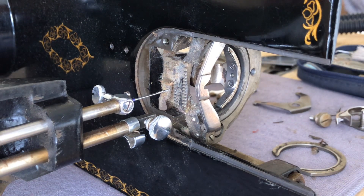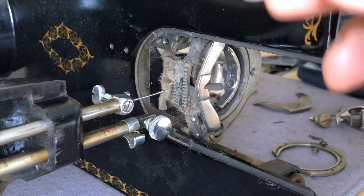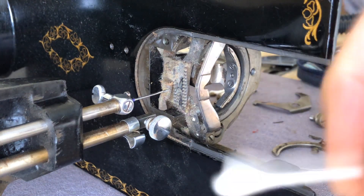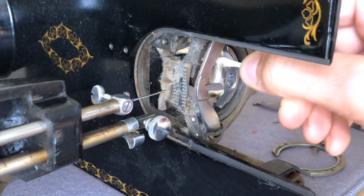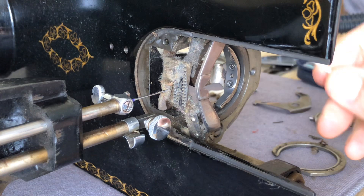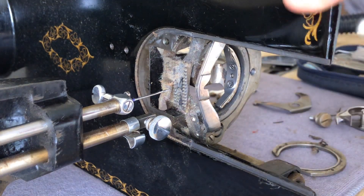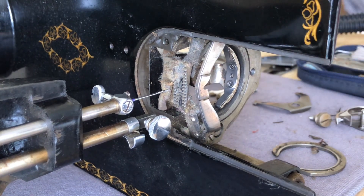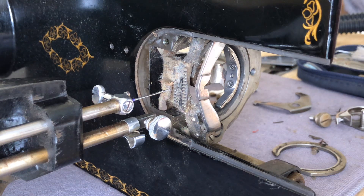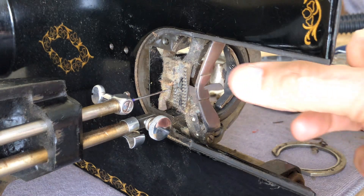I like cotton swabs because I can dip them in my little jar of alcohol — typically it holds the alcohol well. As long as you don't go splattering it, it holds very well. When you're in other areas around the machine, you can avoid spilling alcohol on your lacquer or shellac Japan finish, because it will instantly destroy it — it will instantly melt it. I've learned this the hard way.